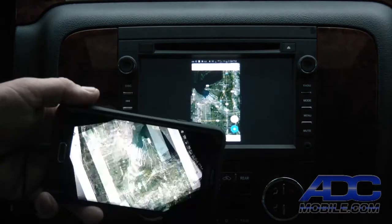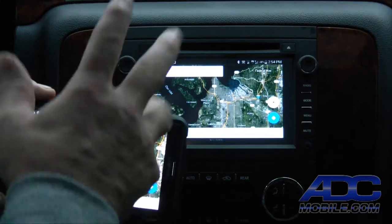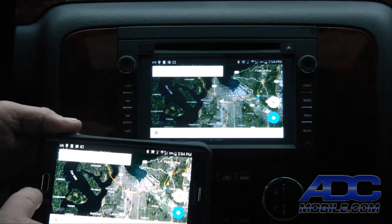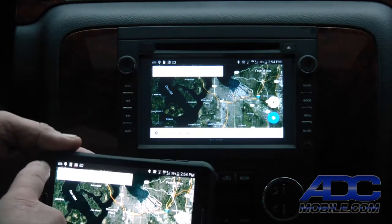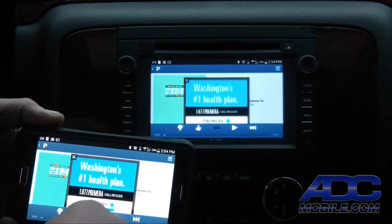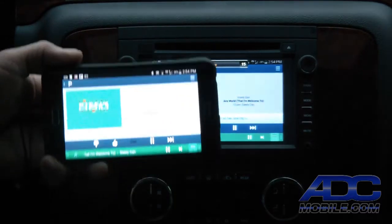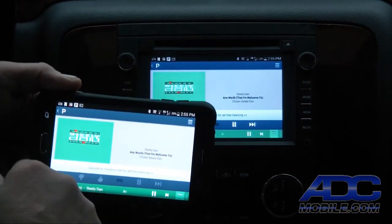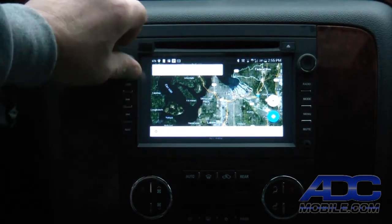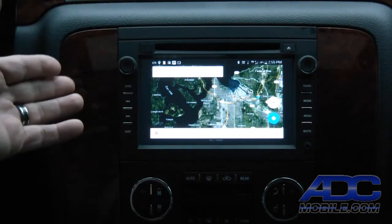We can output our maps the same way — everything we do on Google Maps is mirrored on our display. We can use this as our navigation system just as we would on the phone, except we see the display on the radio. We can also, for instance, get Pandora up and running while we're using maps, start Pandora, and still go back to Google Maps and navigate wherever we want to go while listening to Pandora. It really does double duty as both a navigation system and audio.